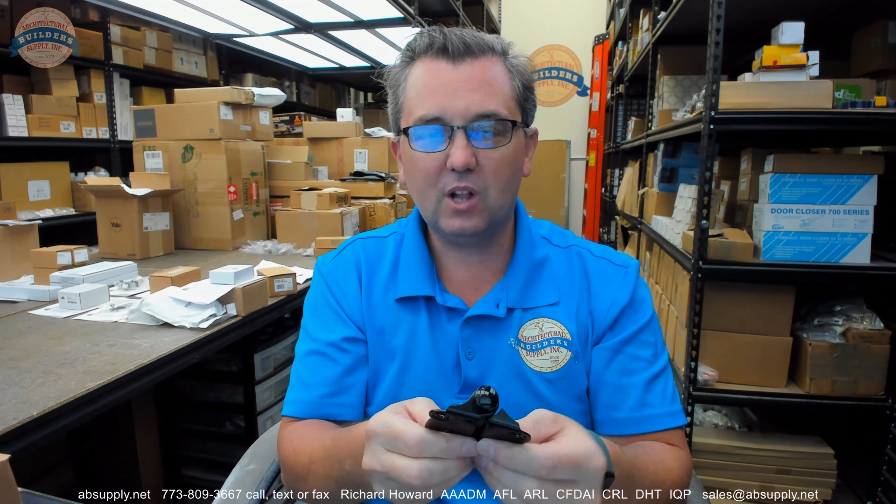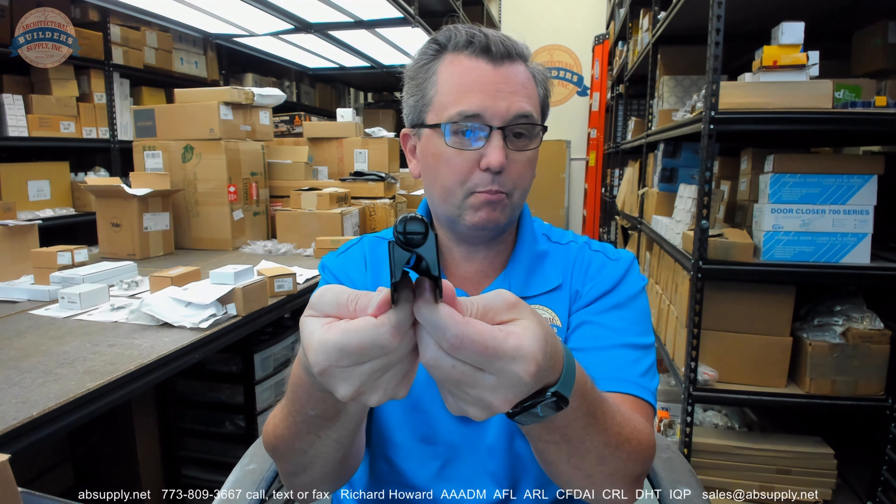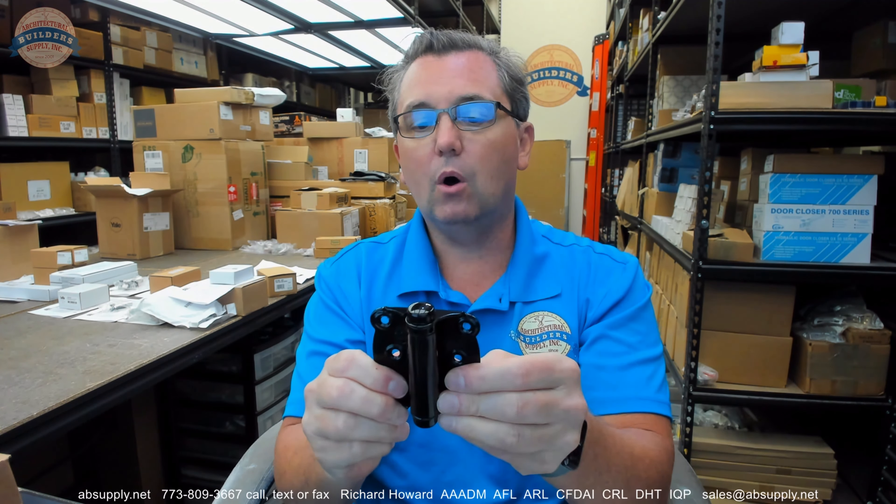So this client needed a reverse spring not to keep the door open, but to keep it closed — as a result of installing it not as it was intended. So this is an otherwise full surface spring hinge.